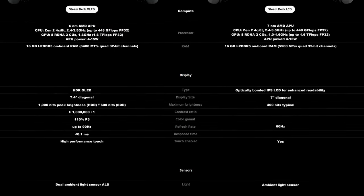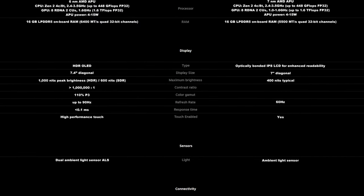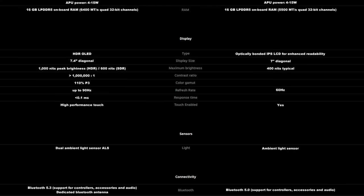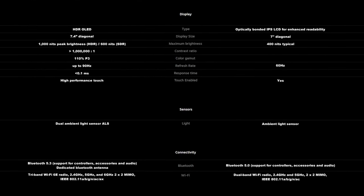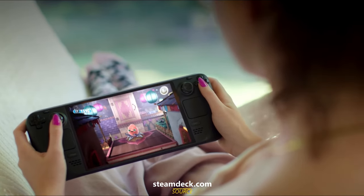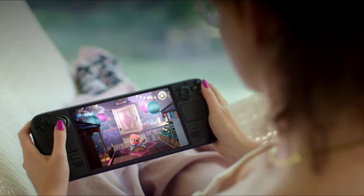When you look at this list, it appears as if Valve has gone through and tweaked everything from top to bottom: performance, efficiency, cooling, noise, battery life, weight, connections. So we're going to get to unboxing, set this thing up, take a tour of what's new, and find out if the Steam Deck OLED is worth upgrading to.